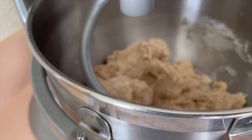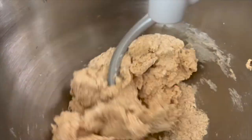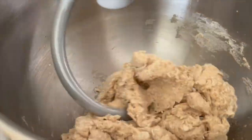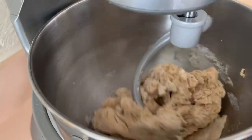You have to do this to develop the gluten in the flour. If you look at the dough, you can see it's starting — there's still flour at the bottom. At the end of the nine minutes, that should be a ball up on the bread hook and all the flour should be picked up.